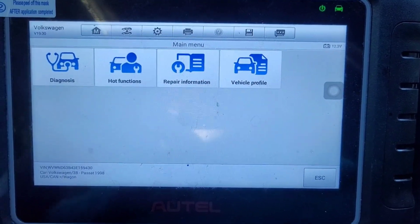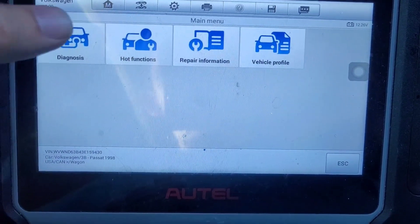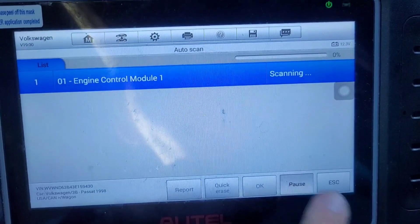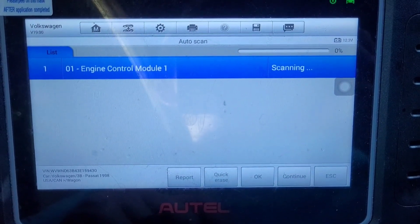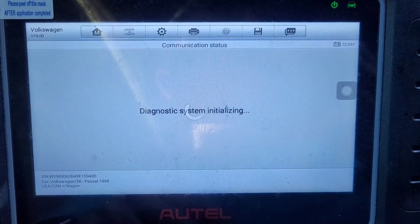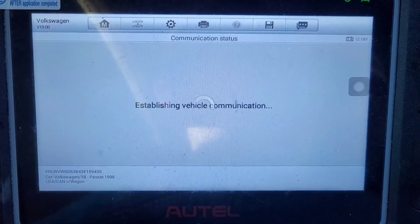I'm going to show how to do the set readiness for emissions on a 2003 Volkswagen Passat. After you've entered your vehicle, click auto scan and then click pause right at the beginning. Then go into engine. I just disconnected the battery, so I think these are all going to say not ready.